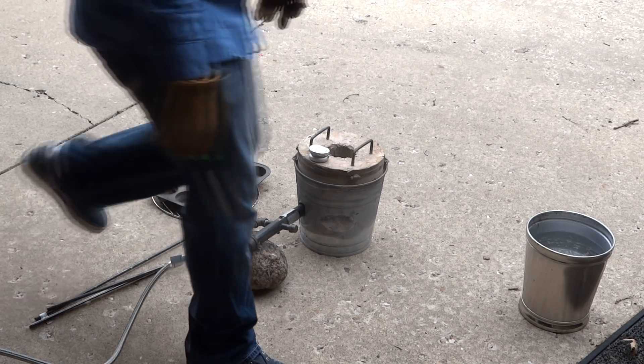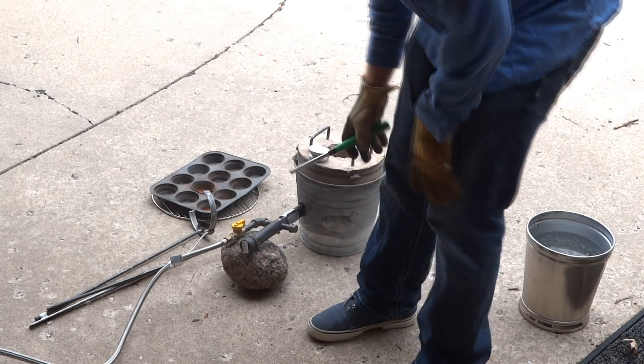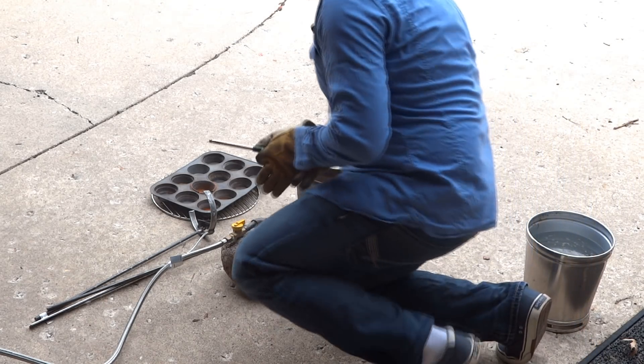We're going to jump right into it because I've got a bunch of extruded aluminum over there and the weather guy says rain is coming. I don't trust that weather guy — not after last time.